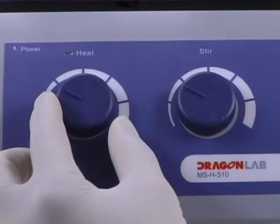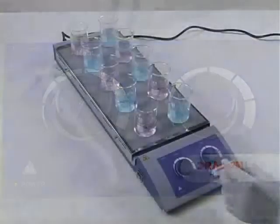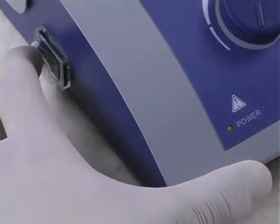When the work is over, turn the temperature control knob slowly to the lowest position. Then turn off the power device.